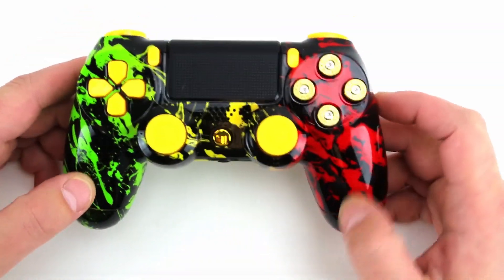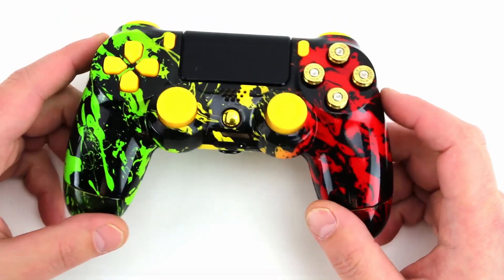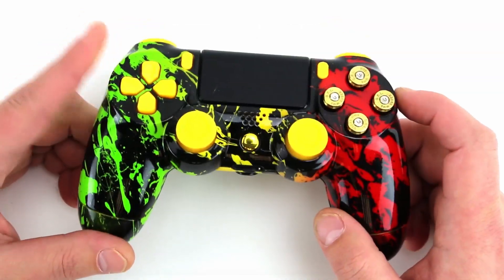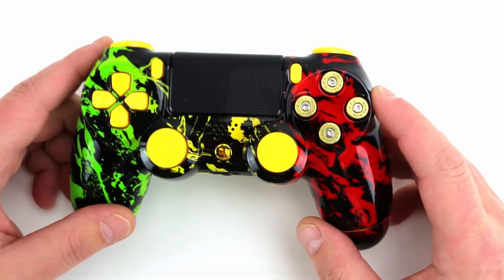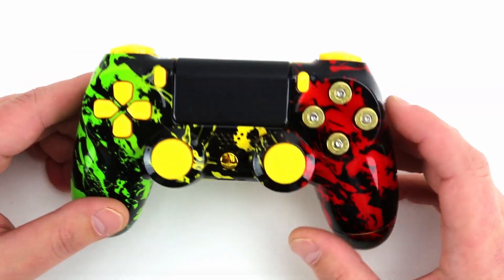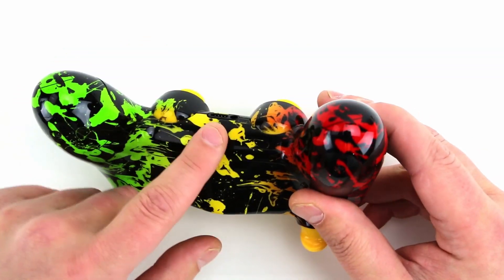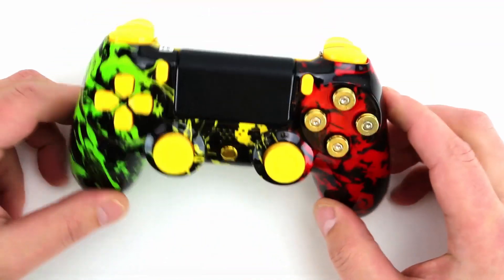Pretty cool — we got this black splatter over a cool green, yellow, and red gradient. This is available on all four consoles, not just the PlayStation 4. As you can see, this customer made a lot of cosmetic changes to their controller and they also added on some mods. We got the little LED assembly down there — we'll get to that later.